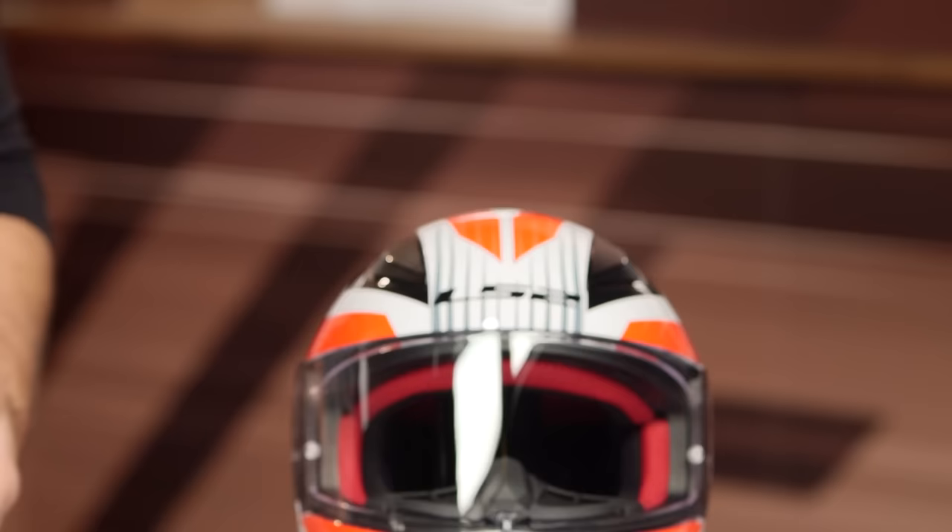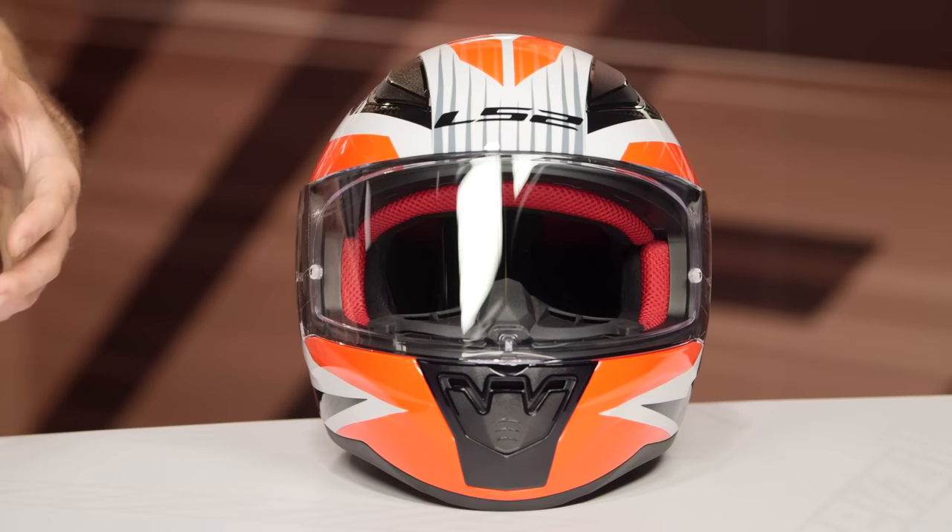Being completely honest, the quality on this is really hard to nitpick when you look at everything that you're getting. You have two shells, and it is a thermoplastic shell. What I was actually really impressed with is that it's relatively lightweight for a plastic construction — around three pounds, four ounces in a medium. It does have a neutral to round oval fit.